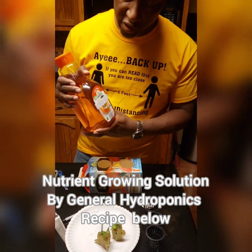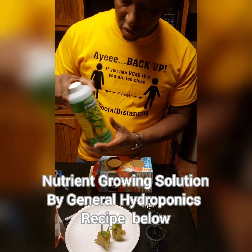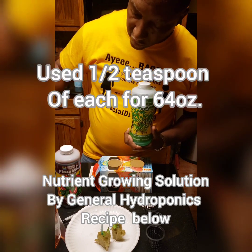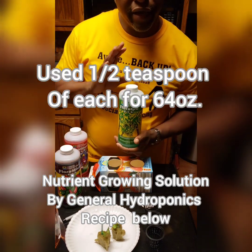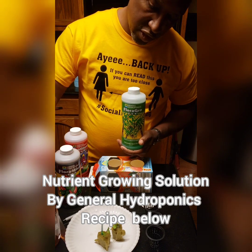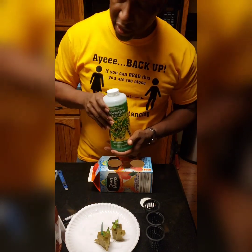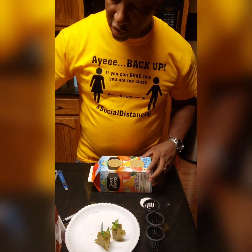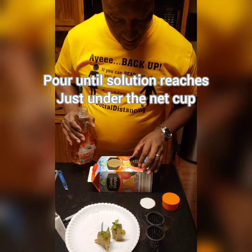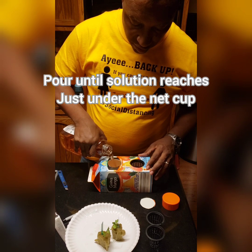The next step — the container is already washed out — we're going to take some growing solution. This is the General Hydroponics brand: Flora Micro, Flora Bloom, and Flora Grow. I put half a teaspoon of each in equal parts into this container of water. You can read the instructions; it can be bought on Amazon or at your local hydroponic store. We're going to pour the fluid until it reaches just under the bottom of the cup.